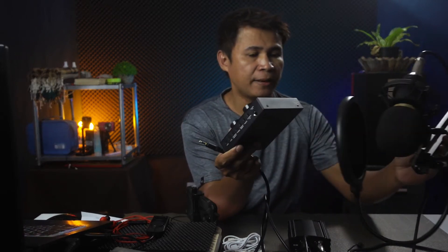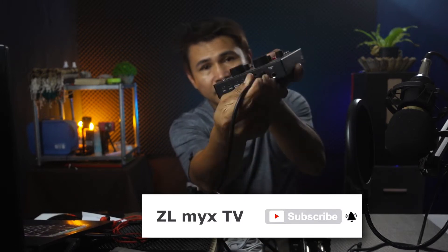This 3.5mm jack you will now connect to the sound card V8. Make sure that this is connected to the condenser microphone port. Now the phantom power needs an AC adapter, so let's connect this to the AC input, and then plug it into the main power source.